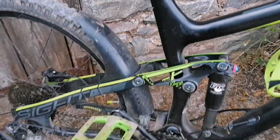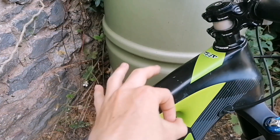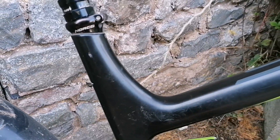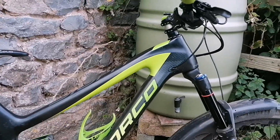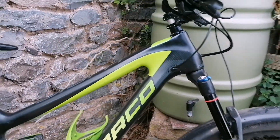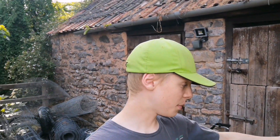It also has some nice Mud Hugger mudguards, one for the front and one for the rear, and some nice Race Face cranks. A really cool feature about this bike is the fact that it's carbon fibre — it hasn't got those welds, it's just really smooth on those corners and bends. One thing that's alright but could be better is the head tube angle. As you can see up close, it looks pretty straight, and even from a distance it doesn't look that bad.